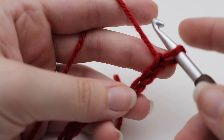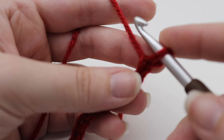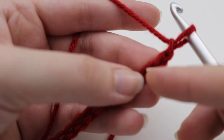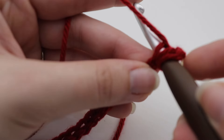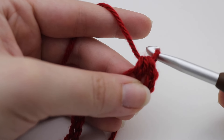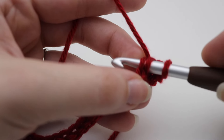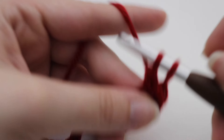Once we have our 27 chains we can begin working on the scarf. Working in the third chain from your hook, you're going to make one half double crochet and one double crochet into that same stitch. That loop on your hook does not count — count three chains: one, two, and three. In that third chain, yarn over your hook, insert your hook, yarn over, pull up a loop — three loops on your hook — yarn over and pull through all three loops. That is your half double crochet. Then make a double crochet into that same chain space: yarn over, insert hook, yarn over, pull up a loop, yarn over pull through two, yarn over pull through two.